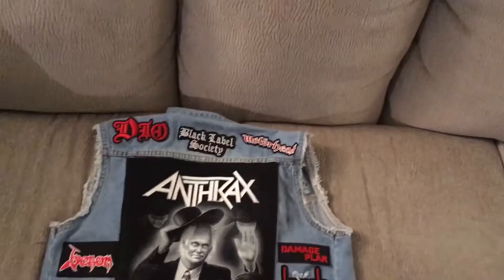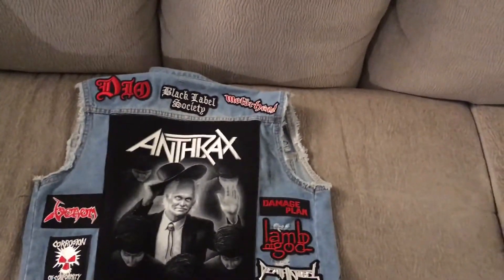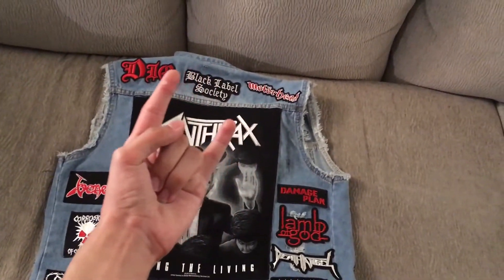That's my battle vest as of July 2020. Hope you liked it — if you did, leave a like on the video, don't forget to subscribe. Stay metal.